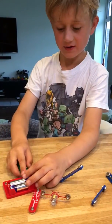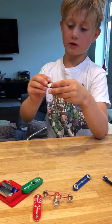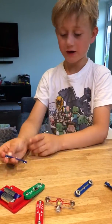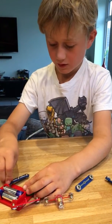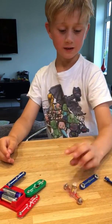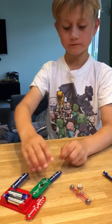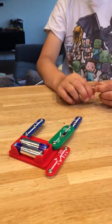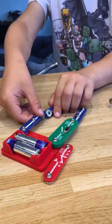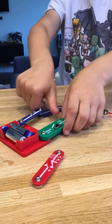Then you put that on one end. Then you get a three wire — it's a three — and you put it at the other side. Then you get another three and put it underneath the switch, then another three to put underneath the three on the other side.